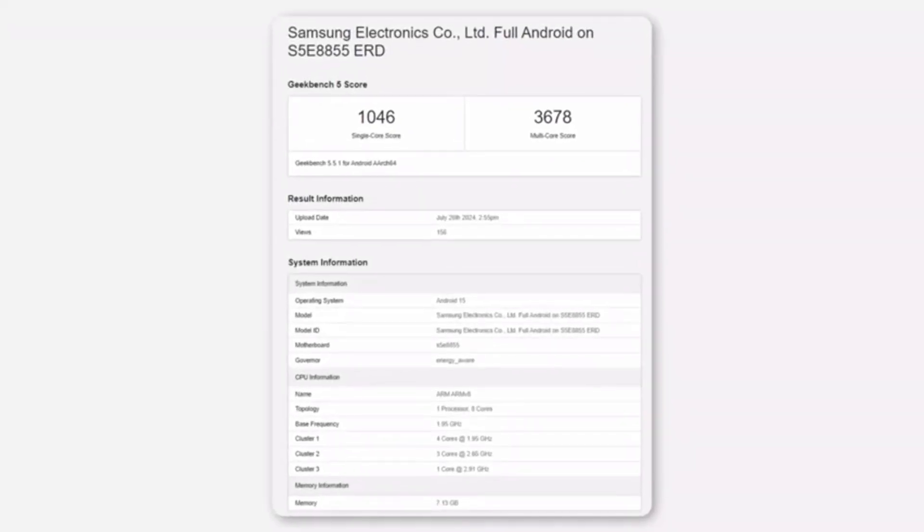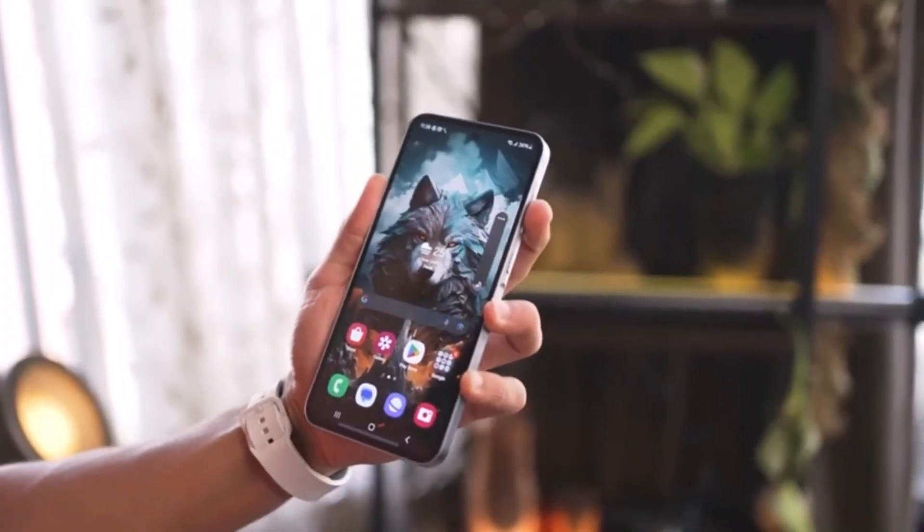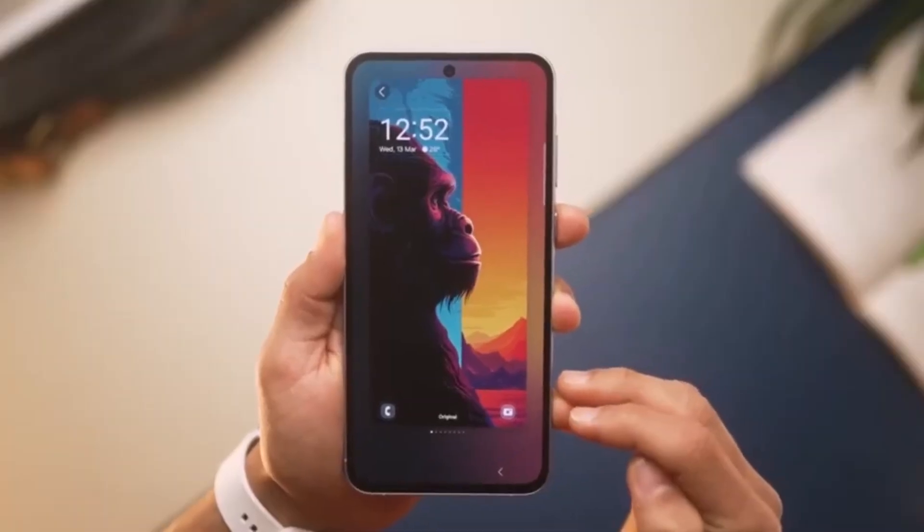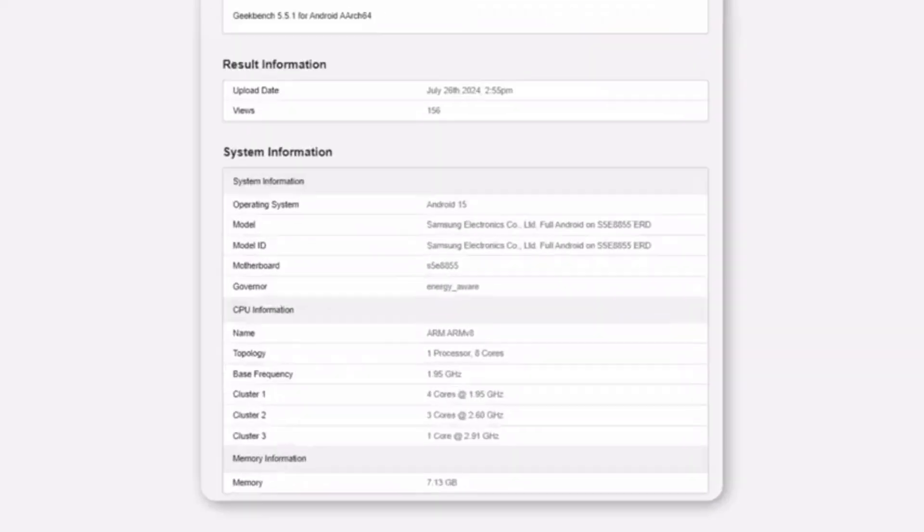Recently, a new Samsung chip codenamed S5E8855 appeared in the GeekBench database. This chip is likely to be named the Exynos 1580 and might be featured in a Galaxy A56 series next year. Let's break down the specs.